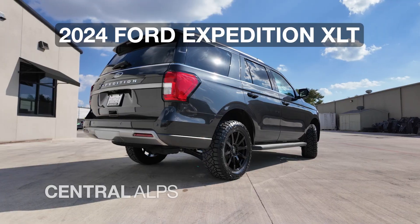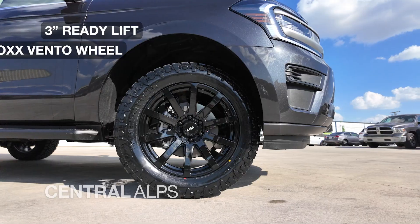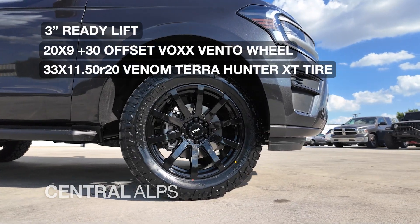We just built this 2024 Ford Expedition XLT. We installed a three inch Ready Lift lift kit, some 20 by nine with a positive 30 offset Vox Vento wheels wrapped in some 33 1150 20 Venom Terra Hunter XT.